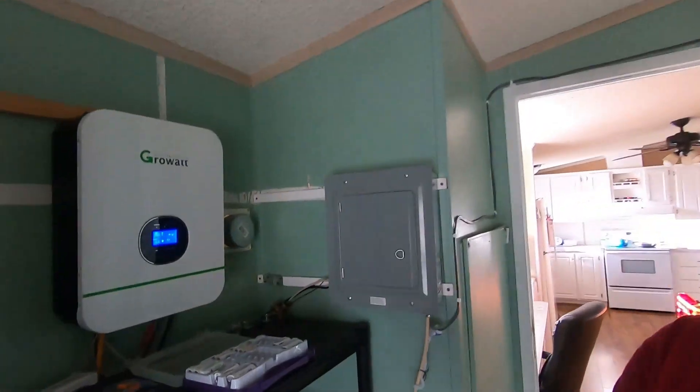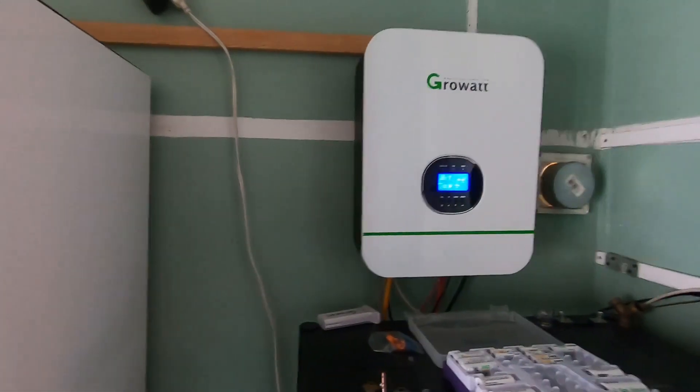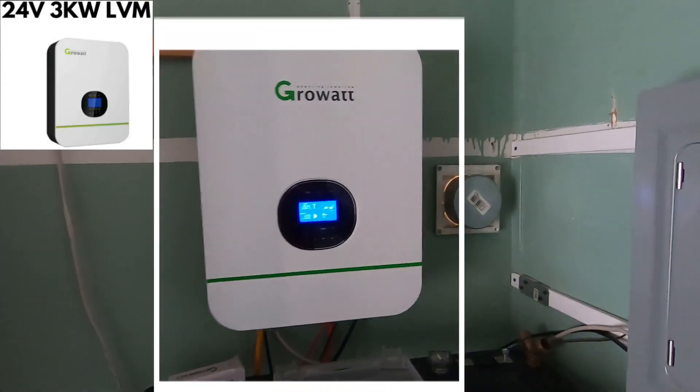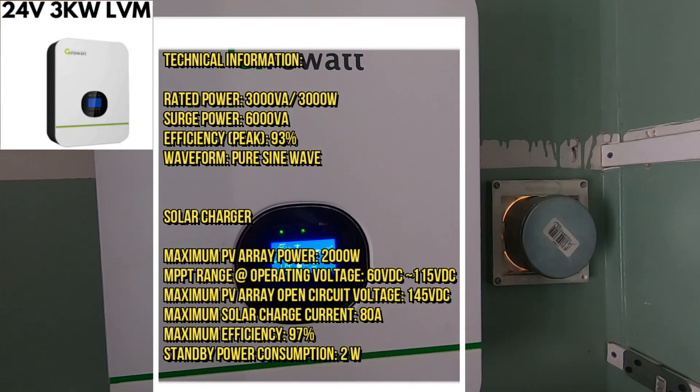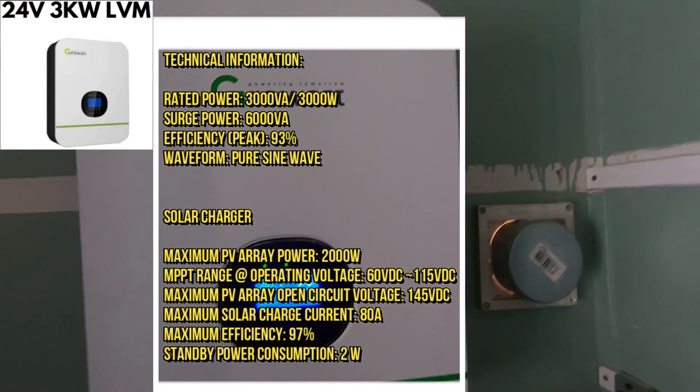What is up solar family, it's your boy Solar Bro and I'm back to give you guys an update on my setup. I did a little upgrading and I'm going to show you guys what I upgraded to. This is my upgraded setup — I am now running the Growatt pure sine wave MPPT inverter.